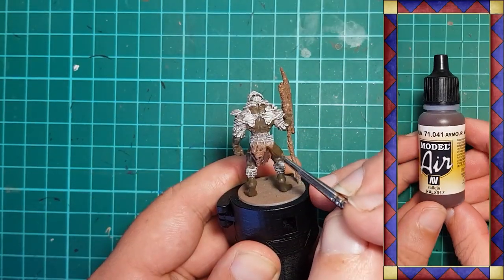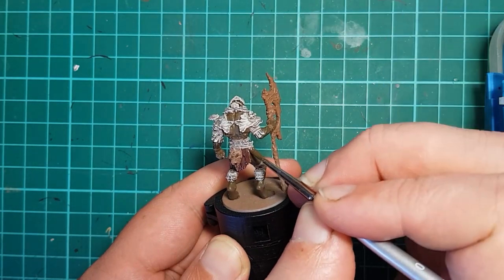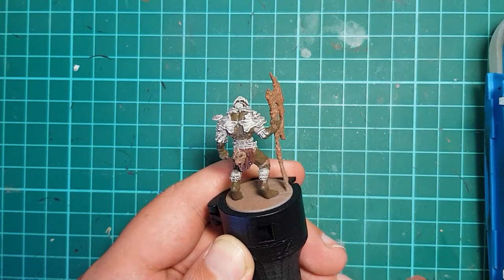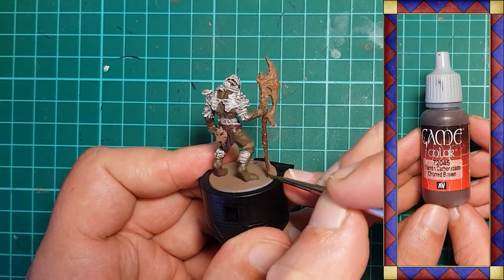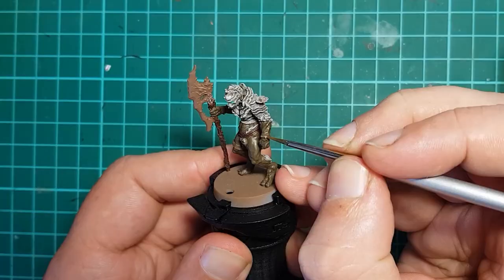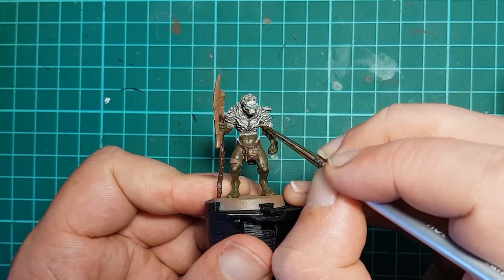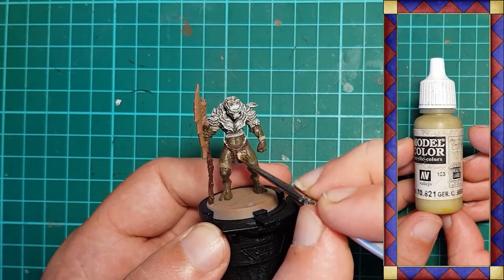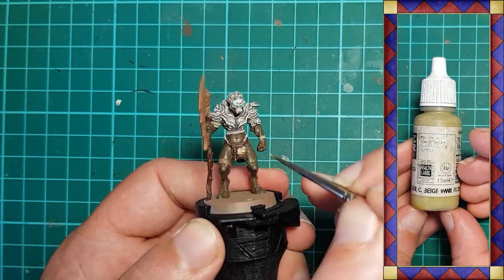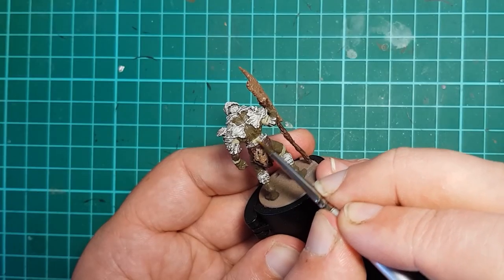The loincloth is base coated with Vallejo Armor Brown to give us a muted red-brown cloth. The axe haft is given a base coat of Vallejo Charred Brown. The ropes, wraps, bones, and various belt paraphernalia are base coated with Vallejo German Camouflage Beige WWII, which gives us a sickly gray-green beige.